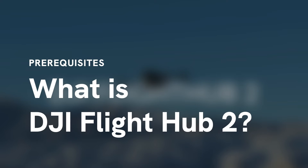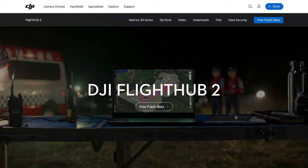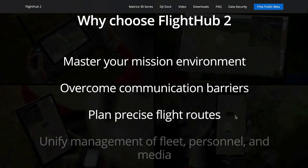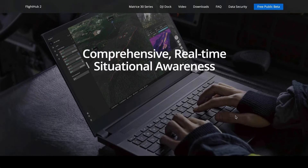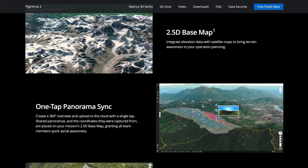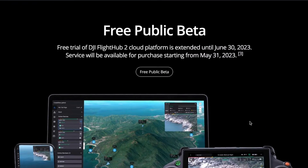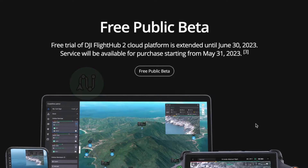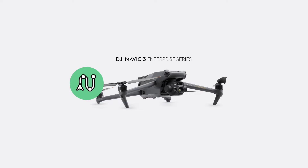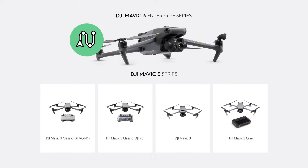Flight Hub 2 is industrial software built to be used with enterprise versions of DJI drones, such as Matrice and other professional drones. It's a paid web platform for companies that use drones for inspections, photogrammetry, search and rescue, and more. It's also in public beta, so you will be able to use the software for free until June 30th when the beta program officially ends. This was an opportunity for us to test if waypoint missions for Mavic 3 Enterprise, created in Flight Hub 2, could also work for consumer-grade Mavic 3 drones.